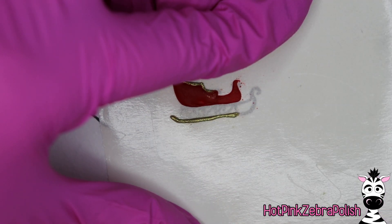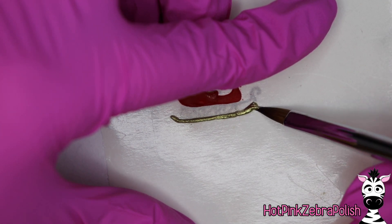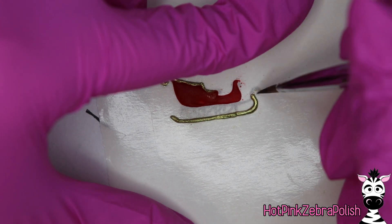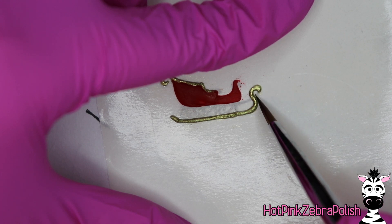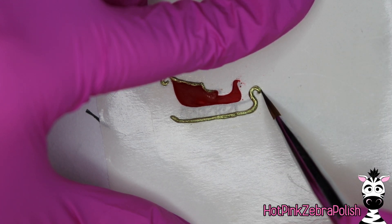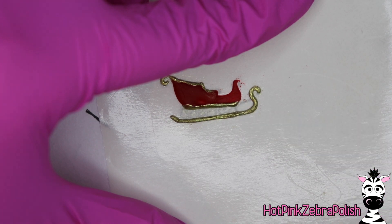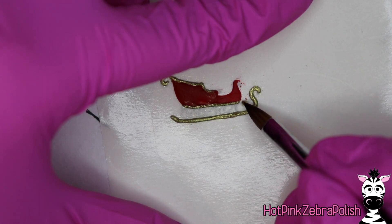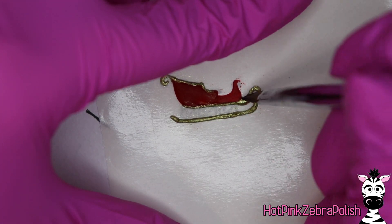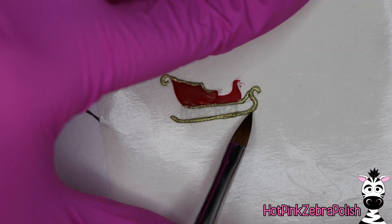I'm now going to sculpt the bottom part of the sleigh — the little sleigh runner skate thing — and I'm going to use my gold acrylic for all of that as well. Whatever color acrylic you choose, make sure it is one you have good control over, because you're making a lot of little lines. If it is too thin and runs a lot, or if it's a drier acrylic that's crumbly and doesn't like to stretch, this is not going to turn out very well. You need an acrylic that you can stretch and pull into long thin stripes.